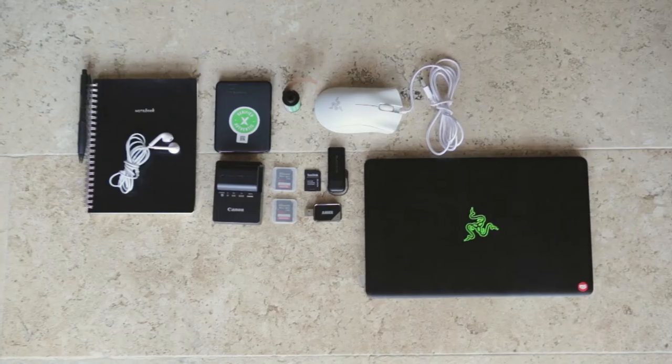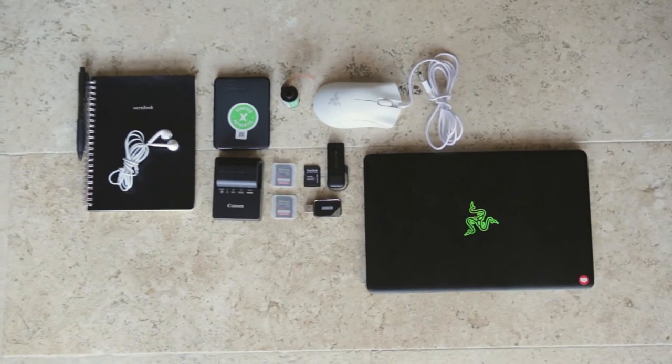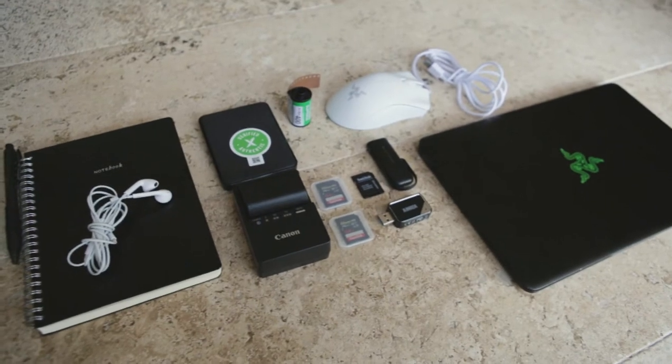I call it my portable desktop, but it's just a laptop with my mouse, hard drive, and headphones. I can break it all down, put it in my backpack, and if I'm somewhere for a long time I set up my desk setup and start editing. I've had this laptop for almost six years now and it still works, but it's definitely showing signs it's dying. So if you guys have any recommendations on another laptop, just let me know.